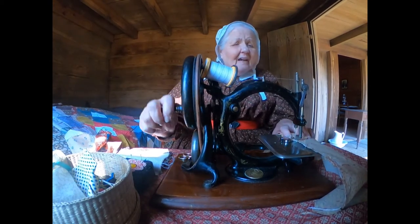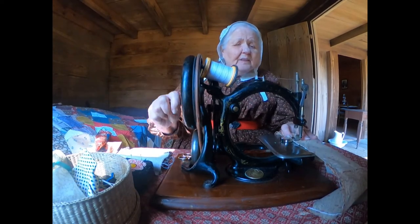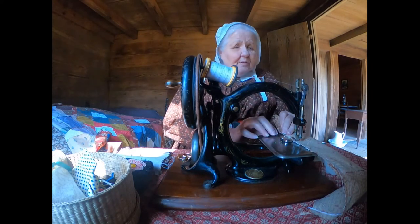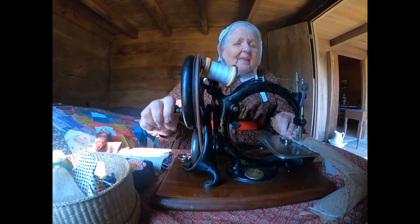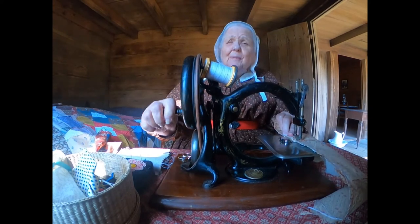So in his spare time, with his pen knife and some carpentry tools and other things, he decided to make his own sewing machine. But he was going to make it out of wood. This was his prototype.